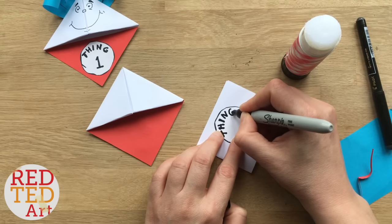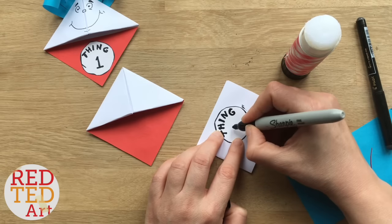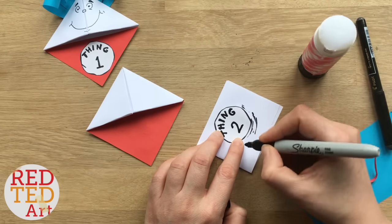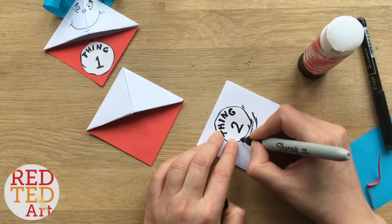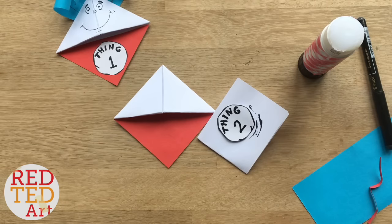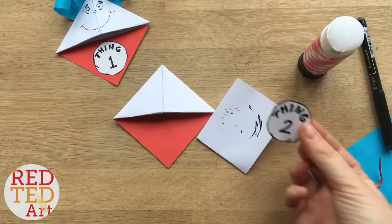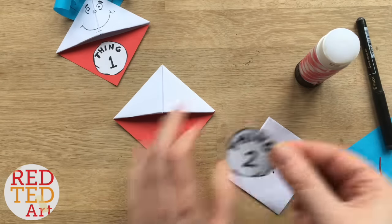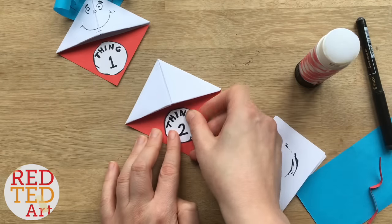Once you've written 'Thing,' you can then get your number — 'Two.' There's also a tiny little detail: Thing Two has a little black mark there and there, and this one's got a little black mark here. It's a really little detail but sometimes the little details make all the difference. Carefully put some glue on it — don't try and smudge your black — and glue it on.